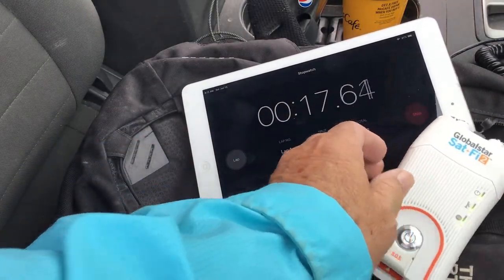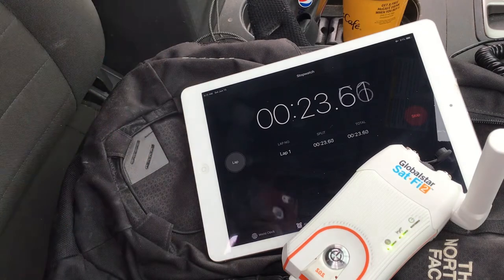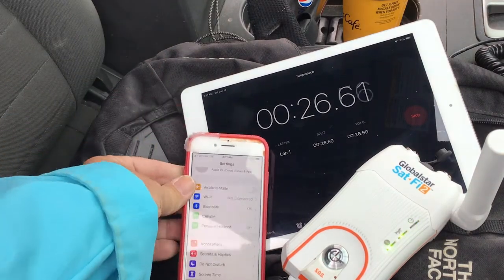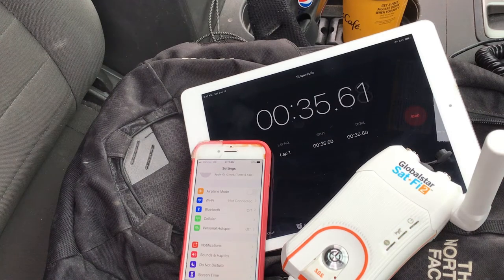Here I've just turned on the device. You press the button for three seconds. You see those lights cycling? That will change once it connects with the iPhone's Wi-Fi network. I thought I was in a dead zone with no cellular coverage, but it turned out there was some cellular available, so I had to shut off the cellular data on the phone, which you'll see coming up.